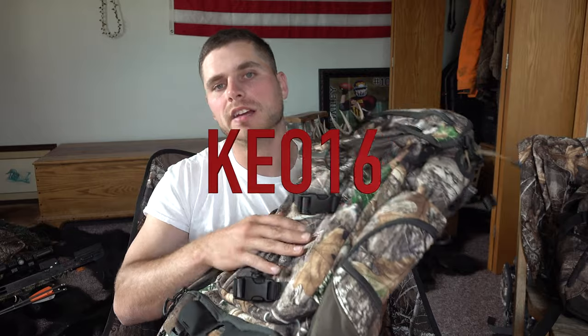I do have a discount code for all Tideway products — it's keo16 — and that'll get you 16% off anything on the website. So not only this bag, but also the recurve bow, boots, waders, coats — you name it, you can get a discount on it. Thanks for watching everybody.